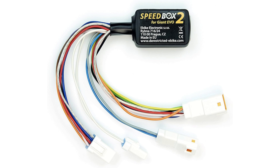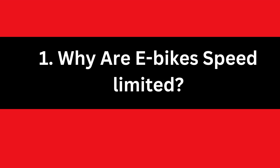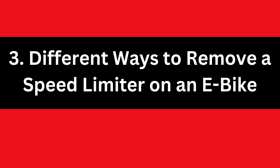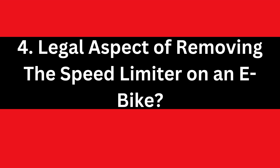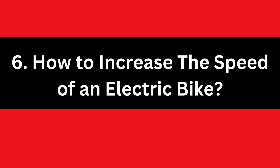In the full blog post we have written on our website, we have done hours of research and divided the topic into the following areas. Number 1: Why are e-bikes speed limited? Number 2: How does an electric bike's speed limiter system work? Number 3: Different ways to remove a speed limiter on an e-bike. Number 4: Legal aspects of removing the speed limiter on an e-bike. Number 5: Advantages and disadvantages of removing the speed limiter on an e-bike. Number 6: How to increase the speed of an electric bike, and some related matters.